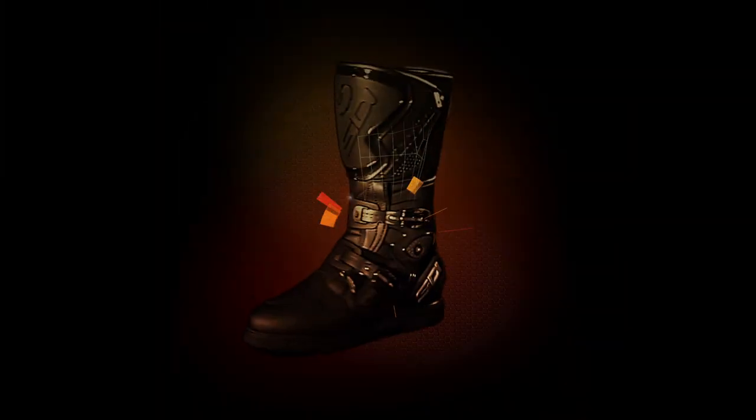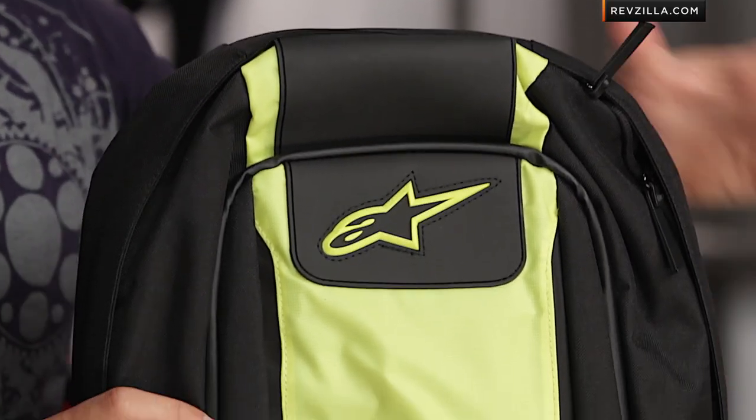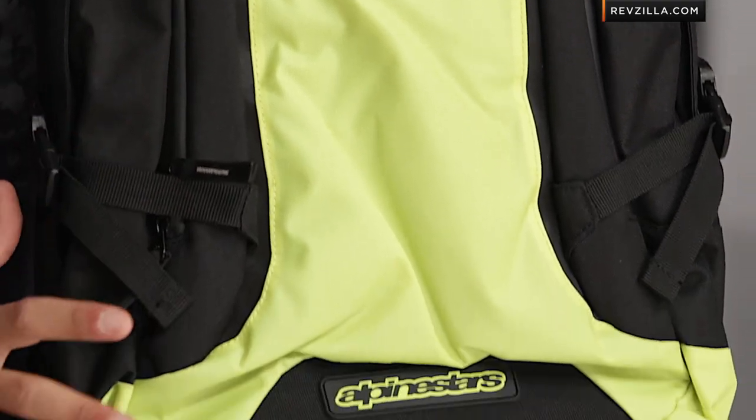Hey, this is Anthony with RevZilla TV where you can watch, decide, and ride. Welcome to our detailed breakdown of the new Alpinestars Charger Riding Backpack, available at RevZilla.com. New for 2013, the Charger's got a redesign. The Charger's been in the line for a little bit, and this year Alpinestars has updated the flavor of this pack with a complete restyling and a couple of new key features in this 25-liter riding pack.